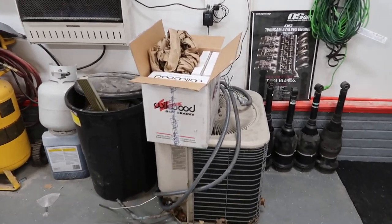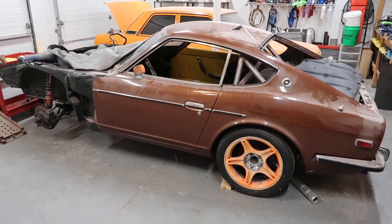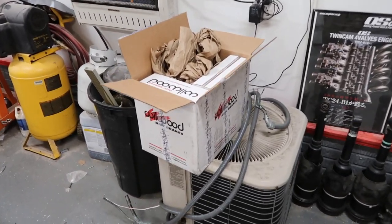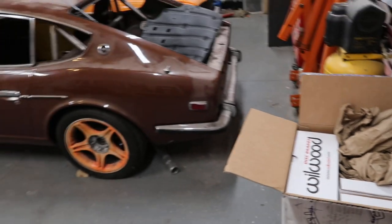Alright, holy crap, it's been a while since the last episode. I honestly haven't worked on the car all that much, still in a state of disarray at the moment. However, I did kick myself in the ass and ordered the big brake kit up front so that we can start putting together the front end of the car.